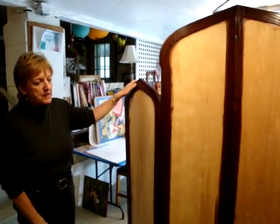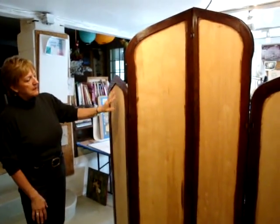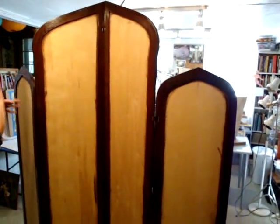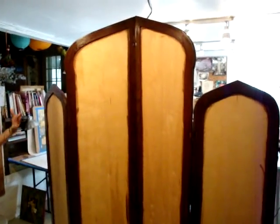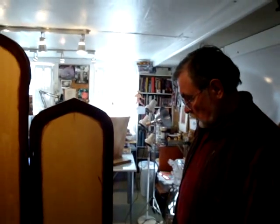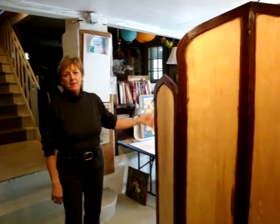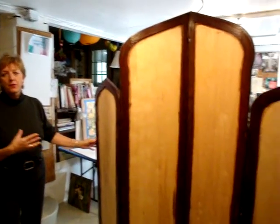All of our screens are for sale and all of these can be custom ordered — every one of them. If you want a specific landscape, a decorative painting, a texture, or a faux finish, I can do that. Boris can construct the frame and I can work with you on a color scheme. If this is too big, we could downsize it, or if you want extra panels or just a three-, five-, or six-panel screen. We do custom work and our aim is to please the client and create something unique — a unique piece of art in your home.